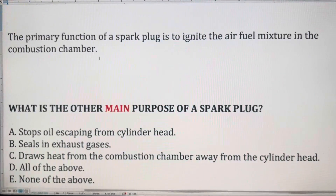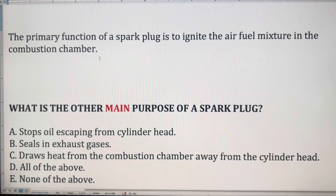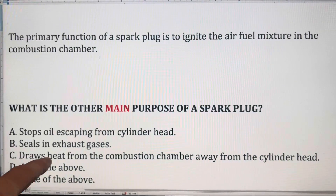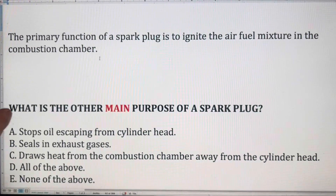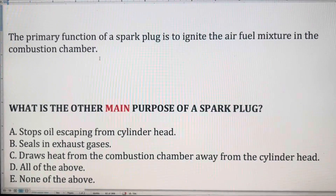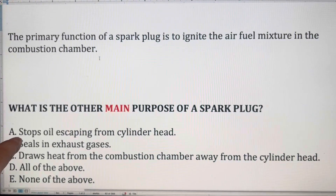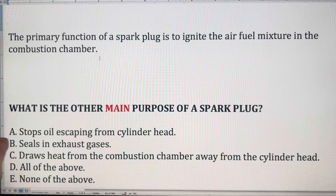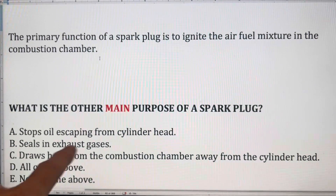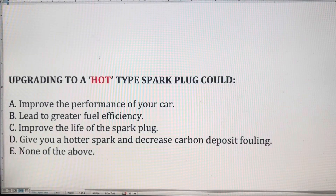Let's go over the answers. The answer to the first question is C — the spark plug is designed to draw heat from the combustion chamber away from the cylinder head, and that's why every spark plug has a heat rating stamped on the side. The only thing that should be in your combustion chamber is air and fuel. Whilst the spark plug does indeed seal in exhaust gases, that's not its primary purpose.